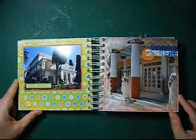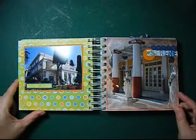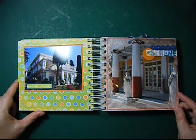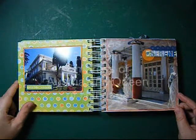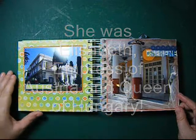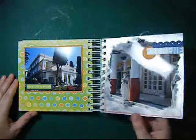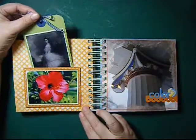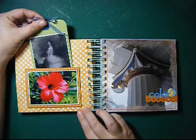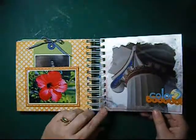We went to the summer palace from the Kaiser and Elisabeth — I don't know how you say it in English, sorry. But it's a beautiful place and I made some pictures there. Maybe you can tell me how you call her in English. And the beautiful colors on the columns — I loved it there.